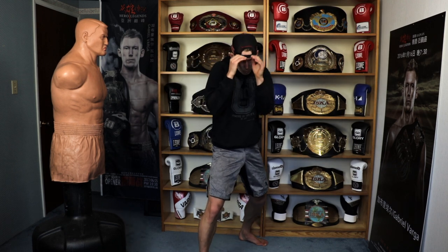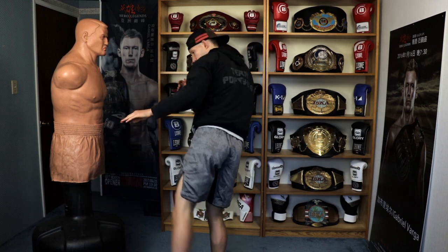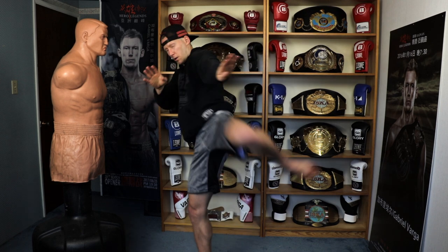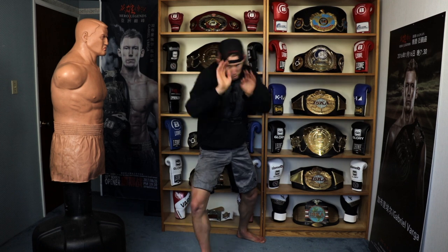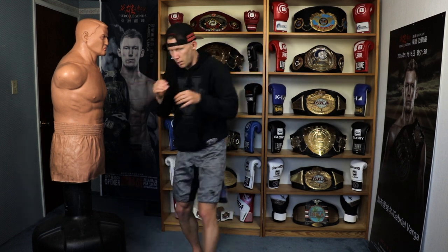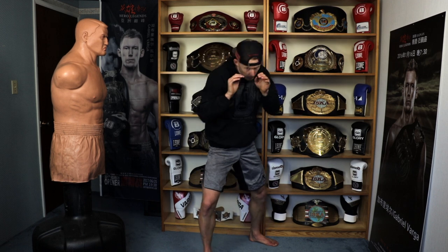Having those hands down the middle also blinds my opponent's vision. Let's start picking up the pace — between the hands extending and the kick coming, we don't want a one-two pause, we kind of want a one-two flow. Let's do five more counts at that faster pace.